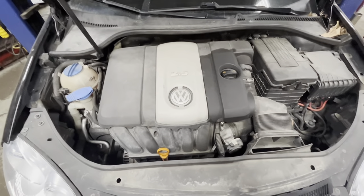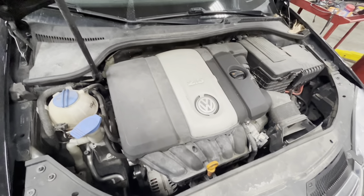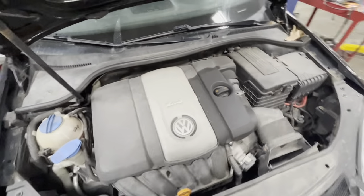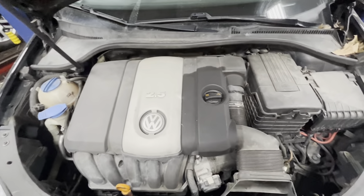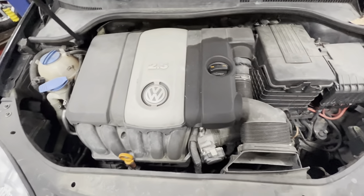Today I'm making a video showing how to replace the thermostat on a 2009 Volkswagen Jetta with a five-cylinder. This works for anything after 2005 — the later 2005 model Jetta, any of these five-cylinder Volkswagens.